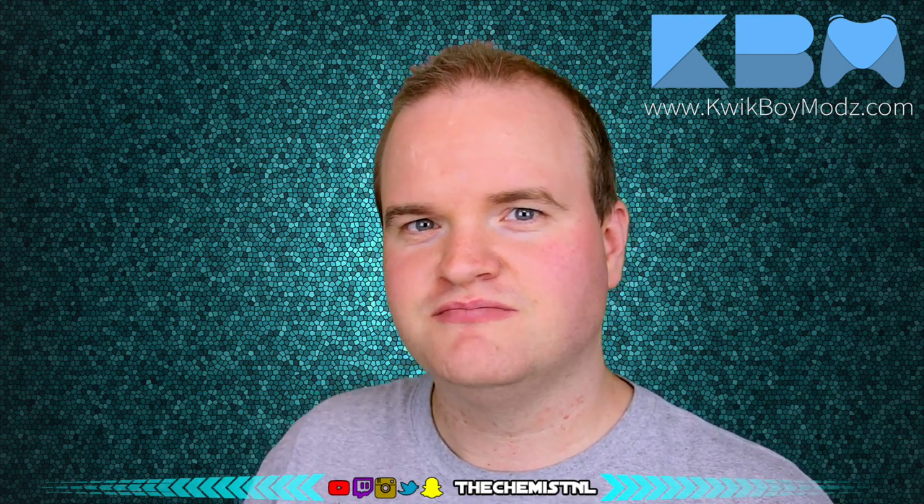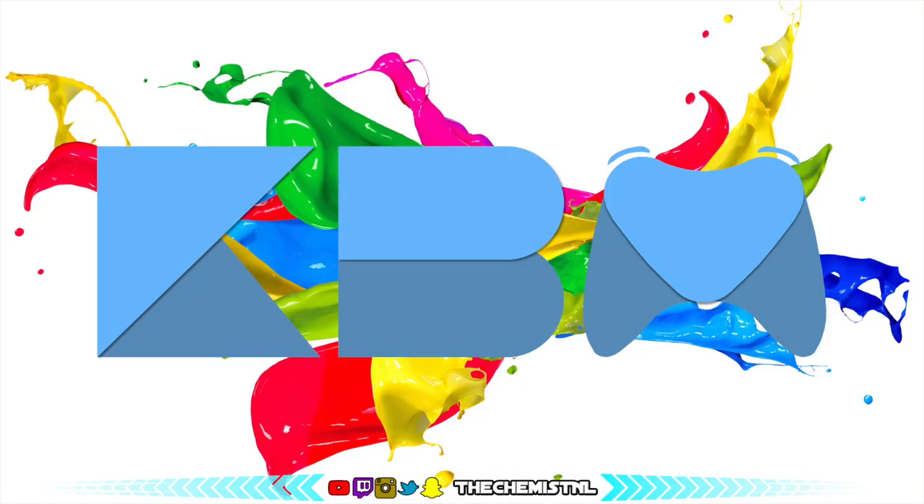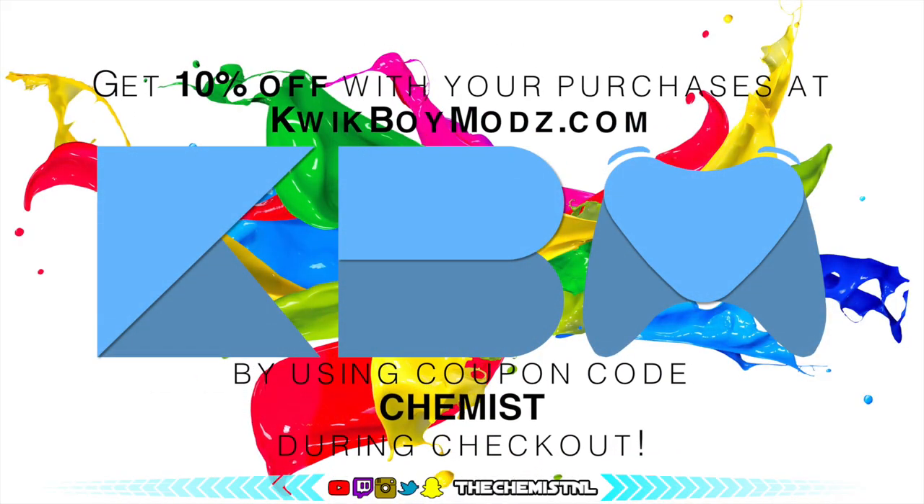If you like this video, be sure to subscribe to my YouTube channel. You can also follow me on Twitch.tv — I'll try to stream more often — and on Instagram, Twitter, and Snapchat. Everything is 'The Chemist Now.' As a special reward, you can get a 10% discount if you use the coupon code 'chemist' during checkout when you order from quickboymods.com. Click the link on screen and start customizing your controller right now. Enjoy!